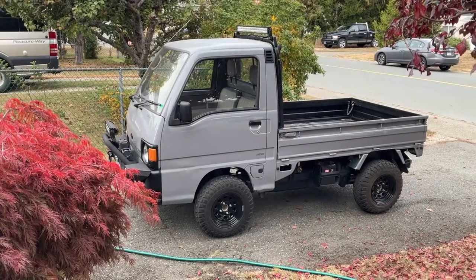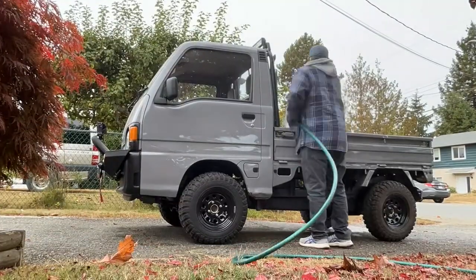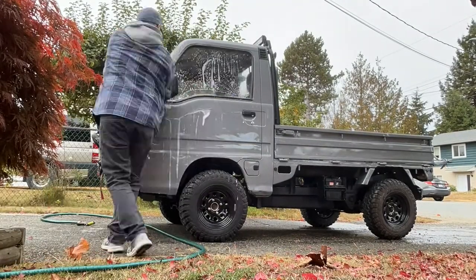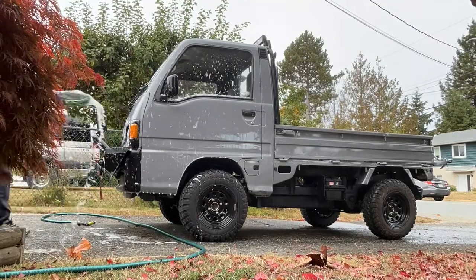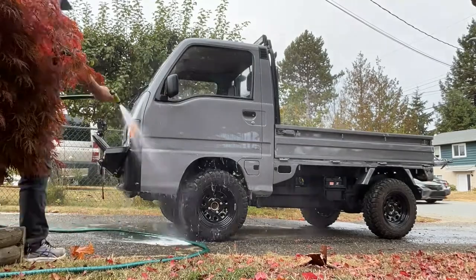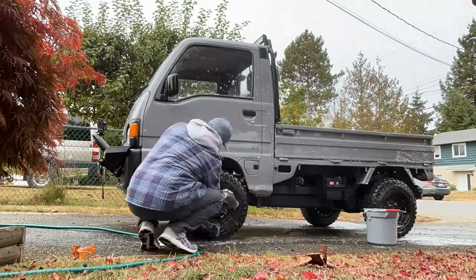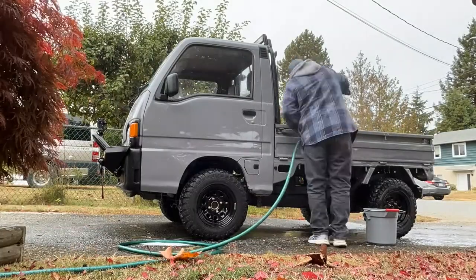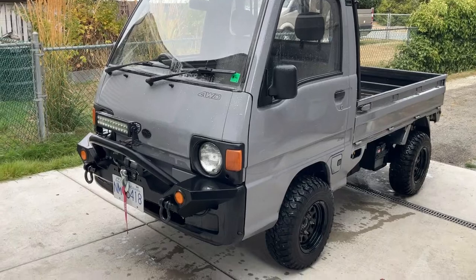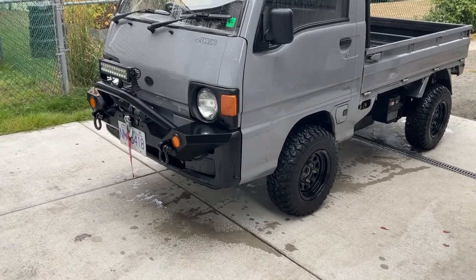All right, time to give this thing a nice wash. And there you have it — this little truck is living again, happy as hell, and so am I.